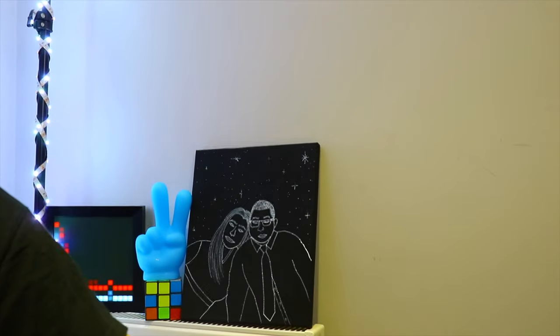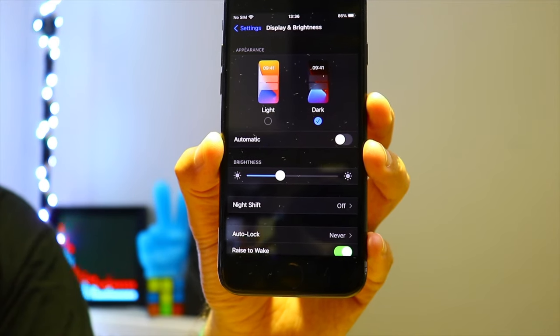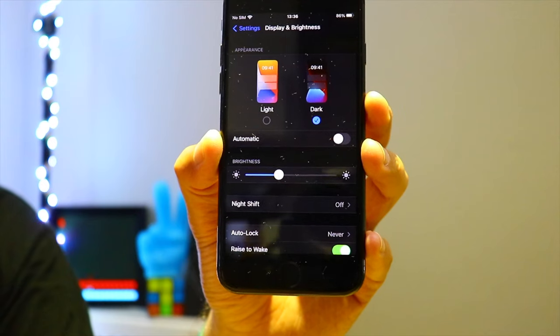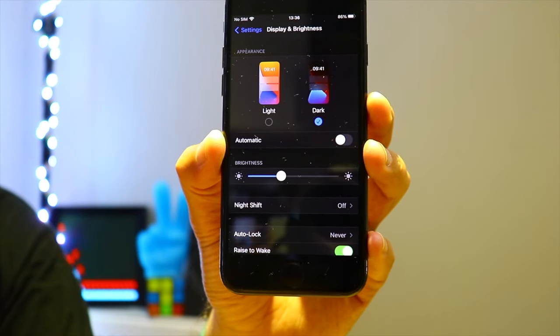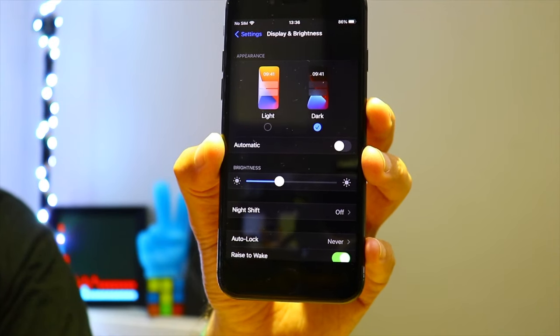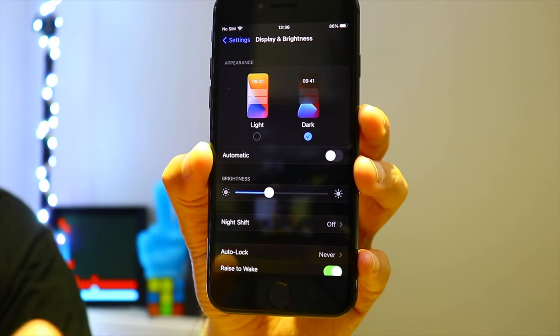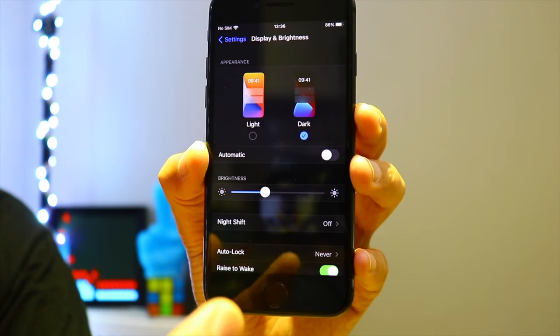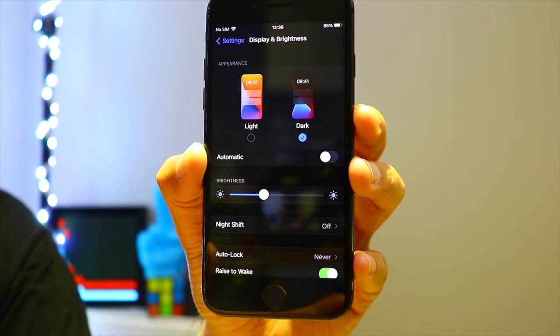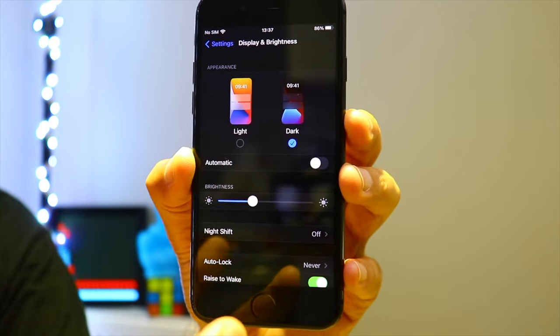Now let's go to the iPhone 8 and do the same in settings. As you can see on my iPhone 8, this True Tone function is missing. At first I thought there was a problem with iOS, so I did a factory reset, set up the phone again — and the function was still missing. This iPhone runs the latest iOS version, but as you can see, True Tone is missing on the iPhone 8.